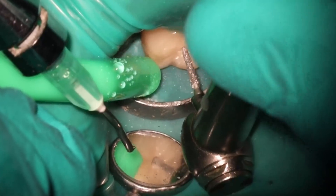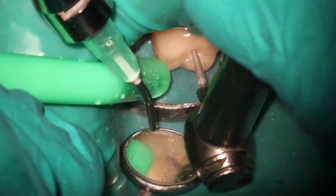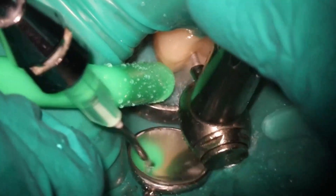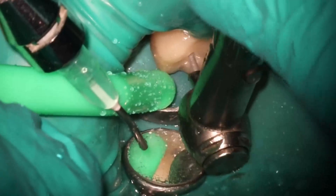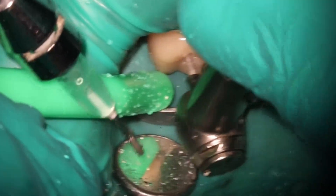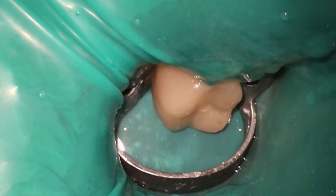When you learn how to access GentleWave initially — at least back when I learned a few years ago — they wanted you to be a decent size, about two, two and a half millimeters. Based on what I've seen with this new clean flow, similar to the anterior one, you do not have to remove quite as much tooth structure and you don't have to open it up quite as much.